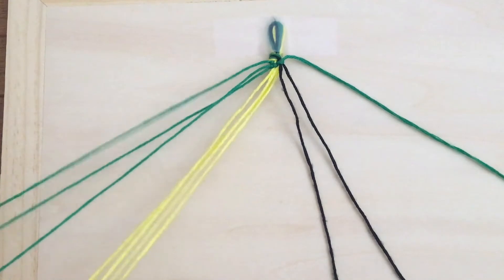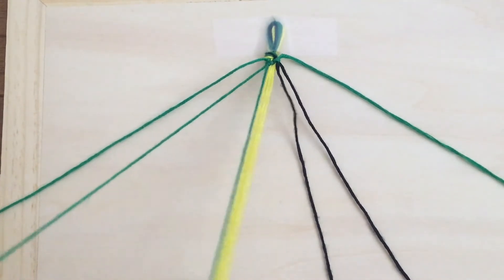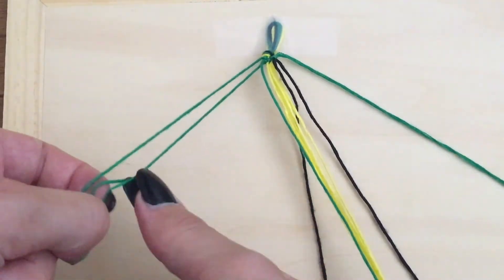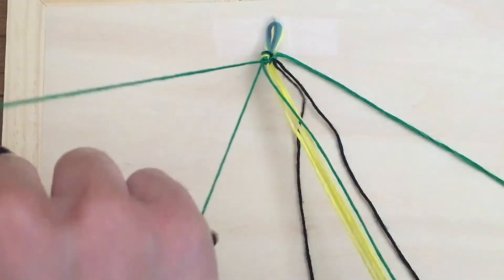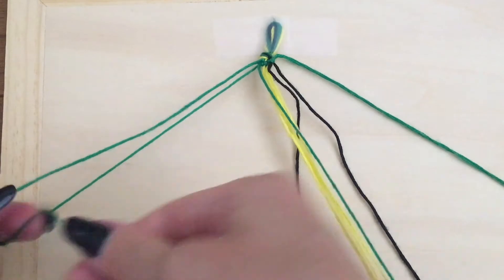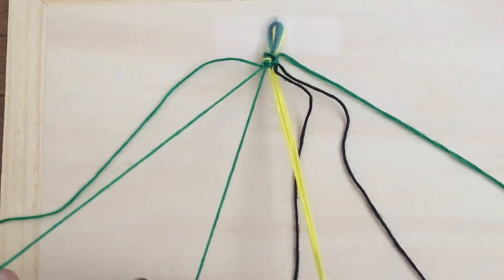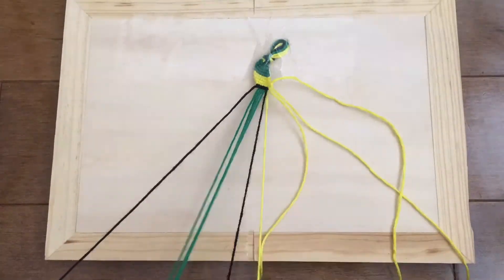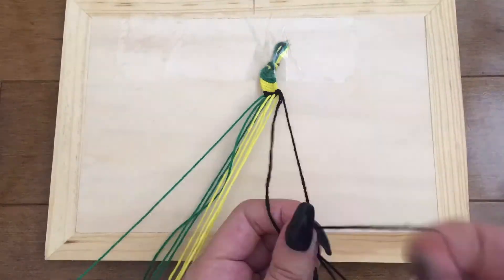Repeat this pattern starting once again with the string that is furthest to the left, tying it in forward knots across all other strings until it becomes the furthest to the right. If you accidentally tie your forward knot over the wrong string, don't worry — you can always untie whatever knots you have made. To achieve a very even look with your bracelet, try to be consistent with how tight you are tying the knots. Continue to repeat this the whole way down your bracelet until it has reached your desired length, and congrats — you've completed a beautiful pinstripe bracelet.